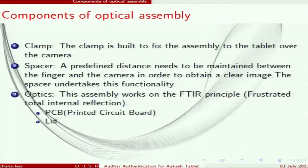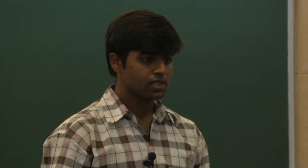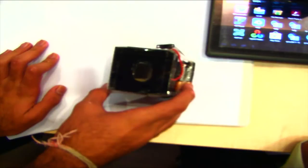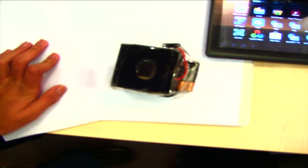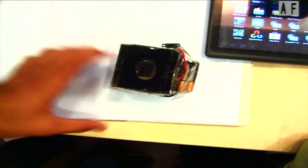The first part is the clamp, which keeps the optical assembly stable on the tablet and also provides support for the spacer. The spacer maintains a definite distance between the fingerprint impression and the camera of the Akash tablet. The third part is the optical part.